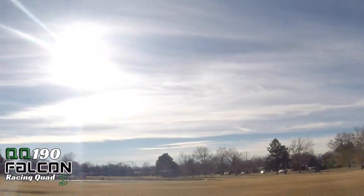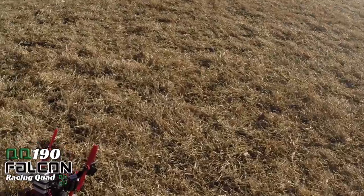That was a fun flight! I got a little too low there at the very, very end, but she's flying great. The QQ190 Falcon is where it's at. Look at this — I bet you it's zero damage because I pretty much just laid it down.